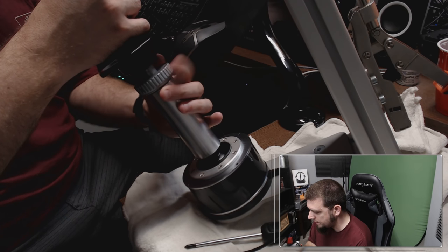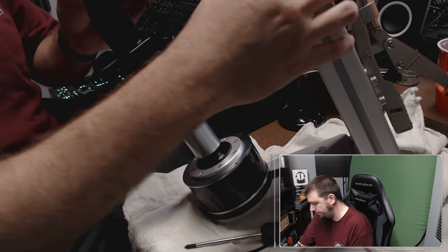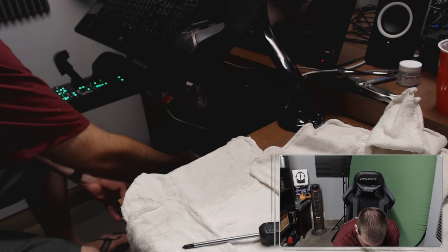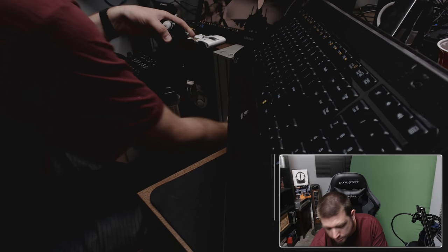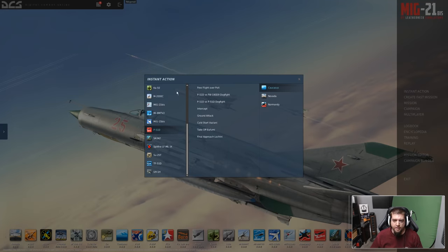Pull this off a little bit, tighten it up. There we go. Now that that's all together, put that on the floor. Okay there we go. Let's see how the A-10 feels.